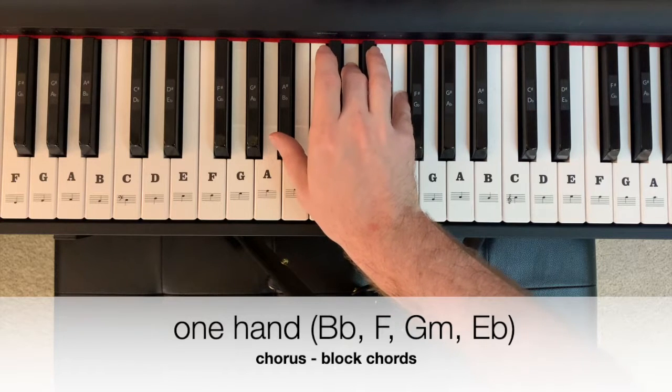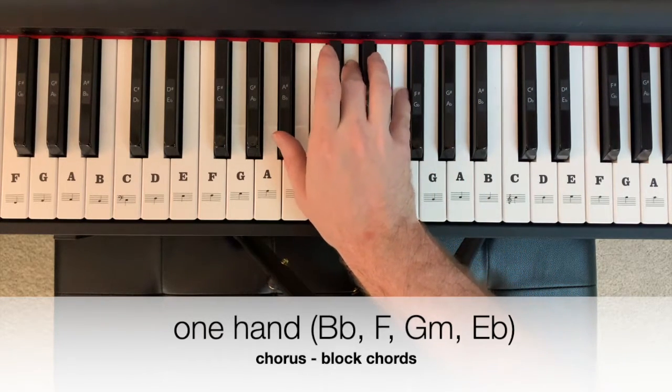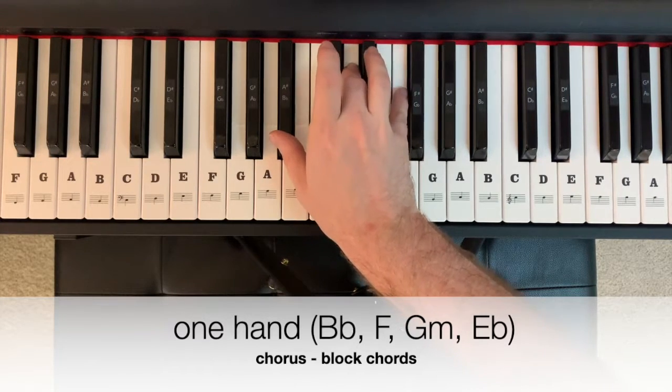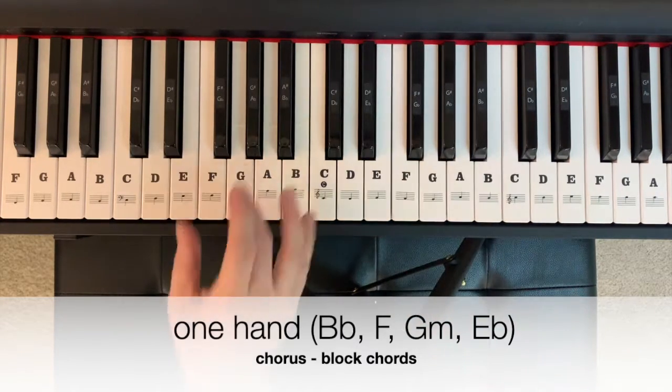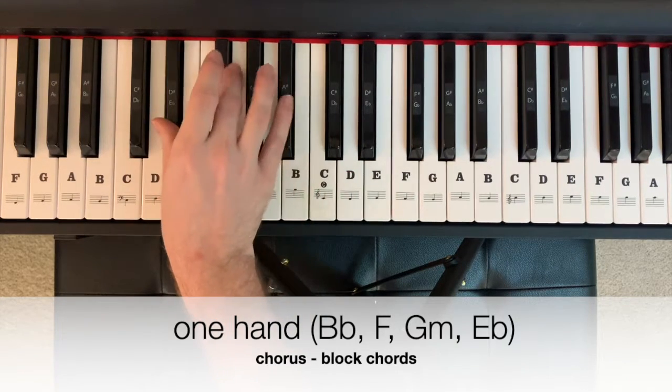In one hand, it could look like this, if each chord gets one measure, starting on B-flat major: two, three, four. We get one, two, three, switch to F, G minor, E-flat major.